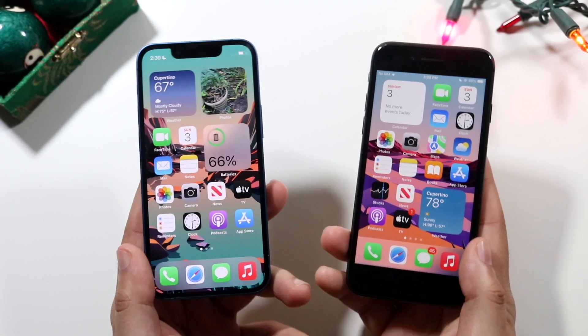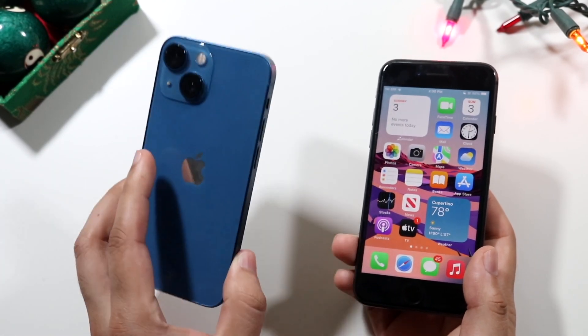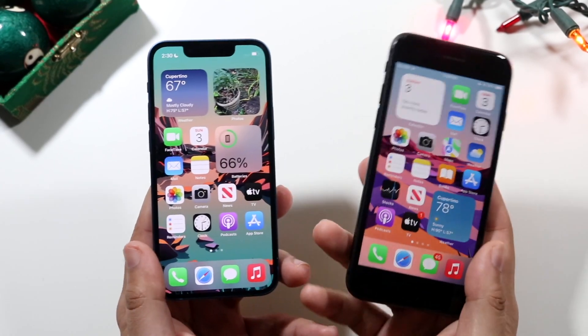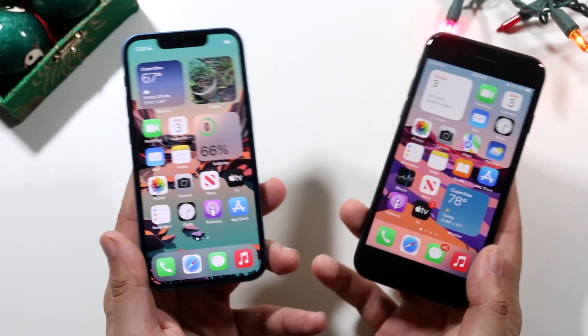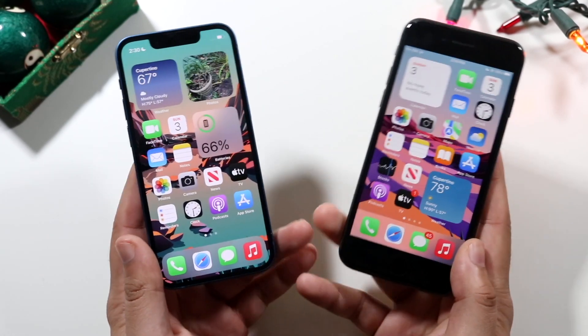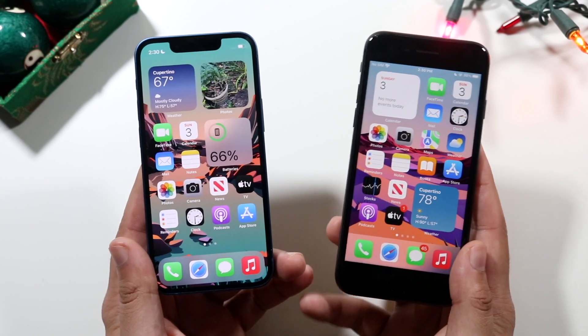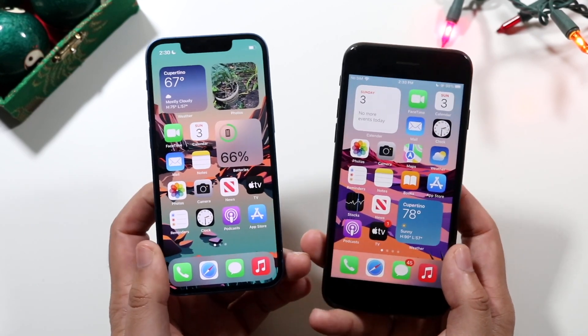Welcome back everyone. Let's go ahead and do a comparison between the iPhone 13 mini and the iPhone 8 and see if you should upgrade — maybe you should pick up the iPhone 8 over the 13 mini, probably not. If you want to pick up either one of these iPhones and some other ones I'd recommend, I'll leave some links in the description below and you can help support the channel.